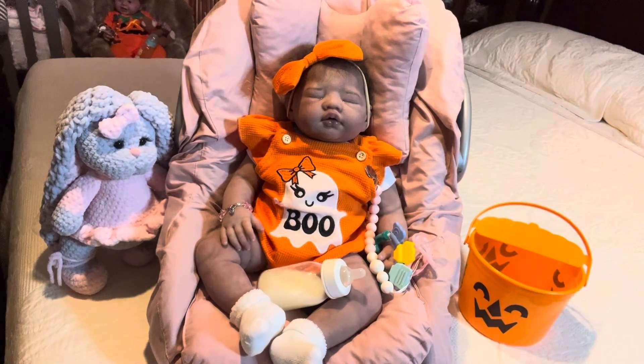Good evening ladies and lads and welcome to the Baby Patch. If you're new to my channel, welcome. If you're not new, welcome back. I'm Dee and this is my adult doll channel, not meant for children. These dolls are for collectors only and not meant to be play toys. To find other collectors and channels, please click on the names in the comments section of this video.